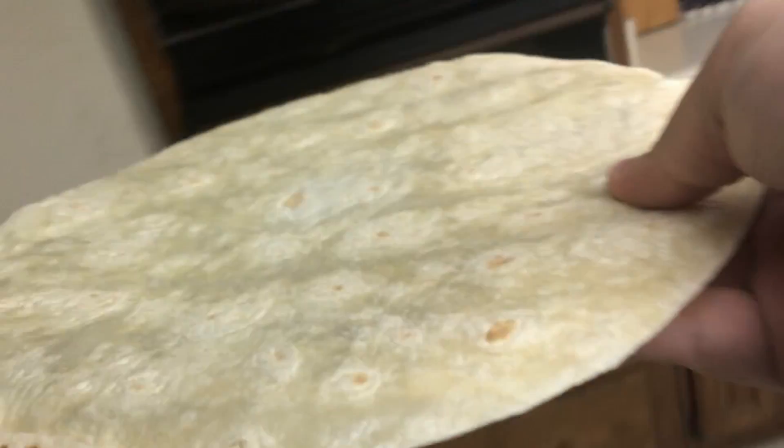While the cheese melts from residual heat, place a large flour tortilla in the microwave for about 30 seconds to soften it up.